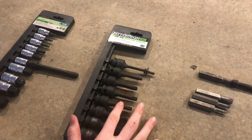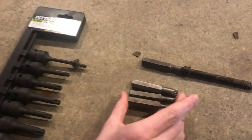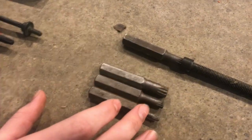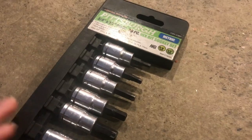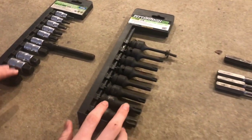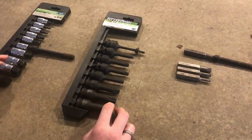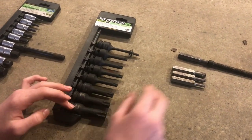There are three different bits here: triple square or 12-point bits, star bits or torx bits, and hex bits or Allen keys. There are slight but major differences between them — if you are taking out bolts, you will definitely strip them out if you're using the wrong size.